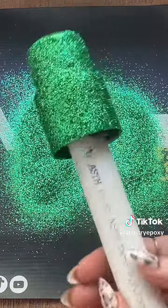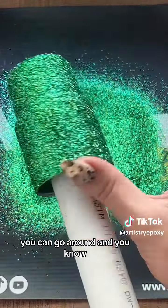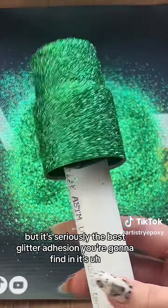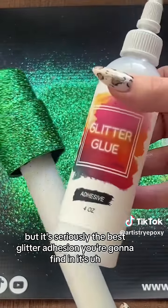But look at that — perfect coverage. You can go around and clean up your edges, but it's seriously the best glitter adhesion you're going to find.